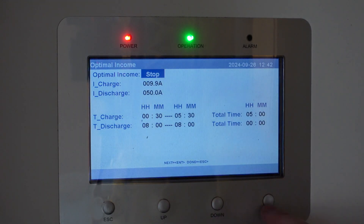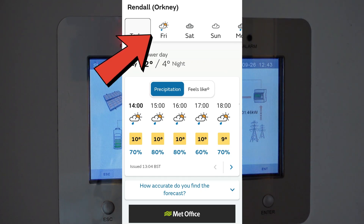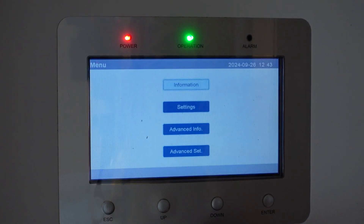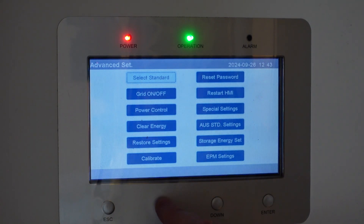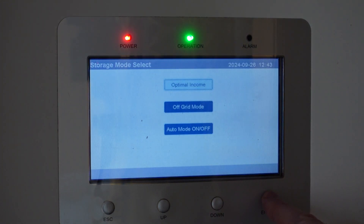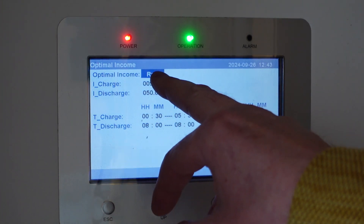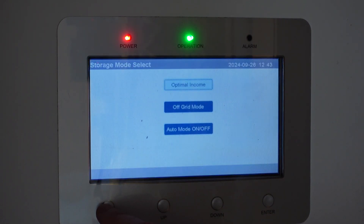If it's stopped and I want to go to Run, I press Up and it goes to Run, then Escape and it's done. Tomorrow's weather is looking good, so I do not want the hybrid inverter to charge the batteries tonight. Go to Enter, Advanced Set, put the password in, go up to Storage Energy Set, Storage Mode Select — Optimal Income — and I want Stop, then Enter, then Escape. That's it — the inverter is turned off from charging tonight.